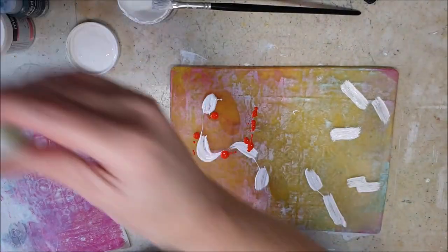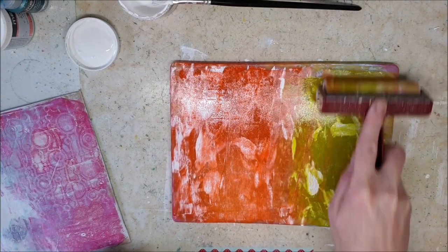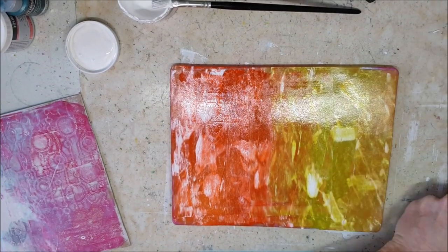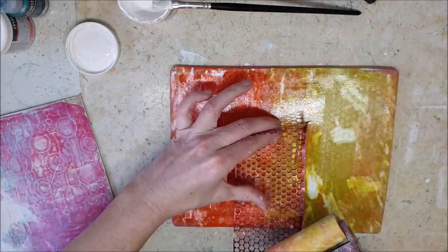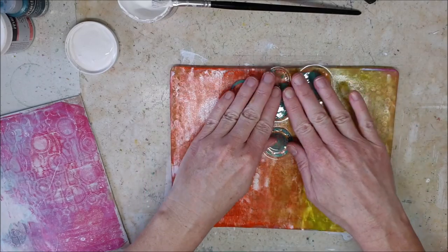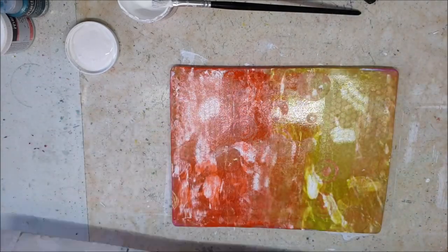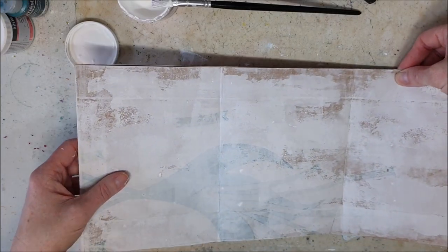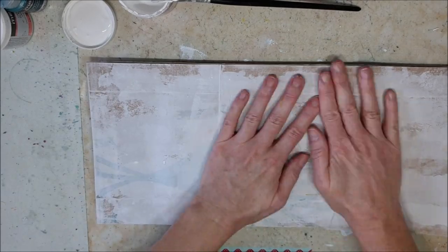The white I put on the plate is DecoArt Media tinting base and also fluid acrylics, and the tinting base makes the fluid acrylic a little more opaque. And I just make some marks using that scruffy mask, some pancinella, old packaging and stuff like that to put in the background.